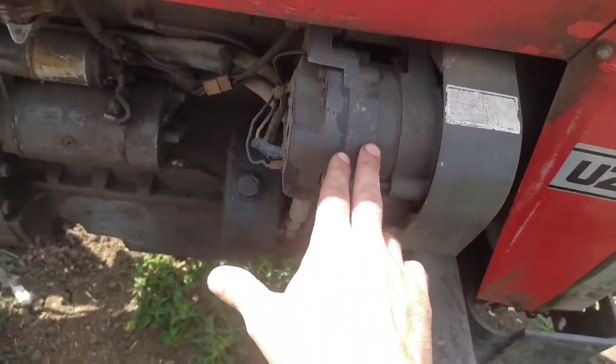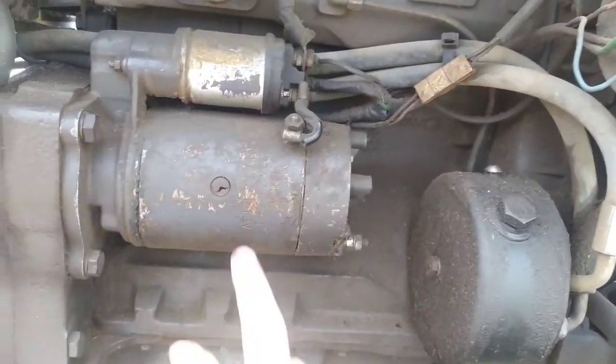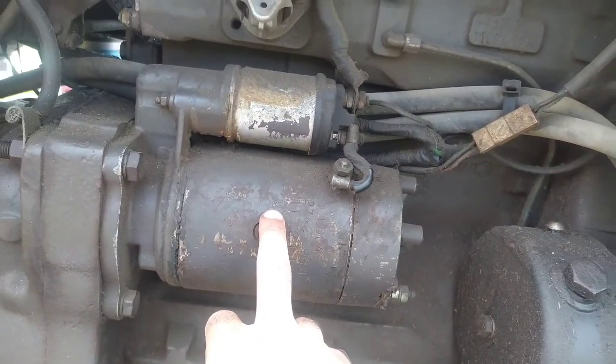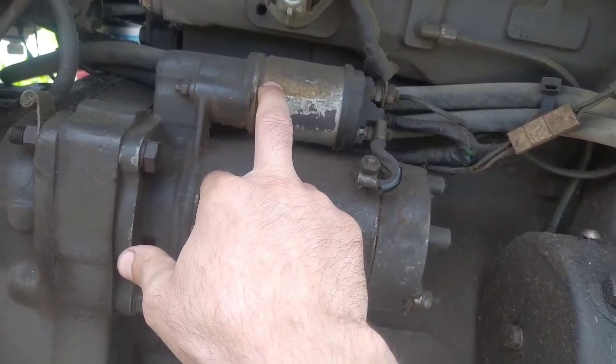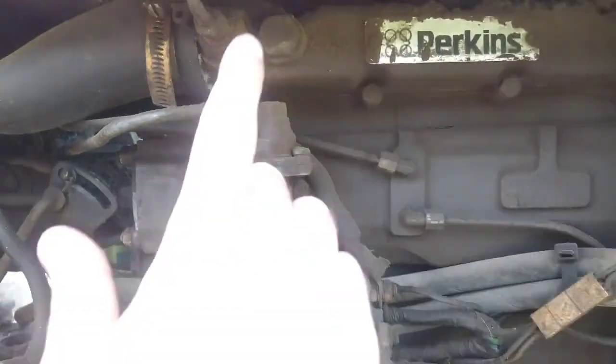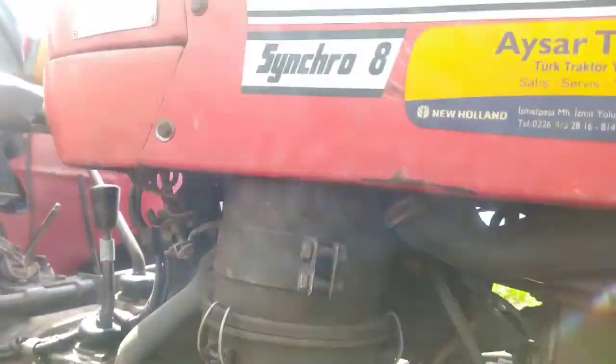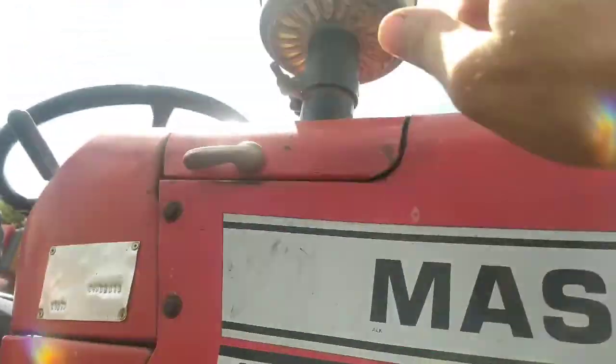Böyle şarj dinamosu. Marş motoru. Marş motorun otomatiği. Mazot otomatiği. Isıtma bujileri — mazotu da ısıtıyor. Yağ banyolu hava filtresi gördüğünüz gibi. Bunun içinde yağ var, buraya kadar yağ dolduruluyor.